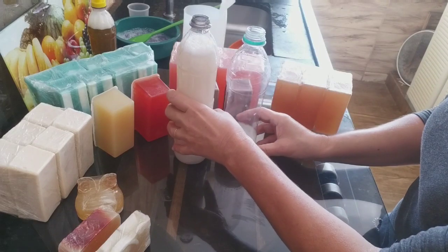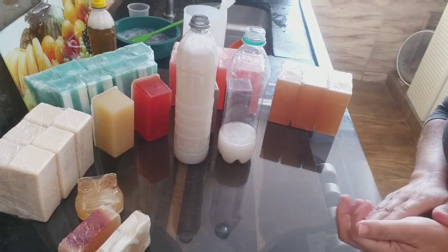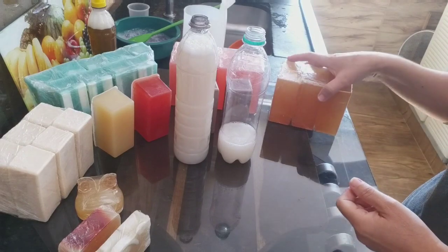É sonho, né? E ainda dá para passar mais água, dá para lavar mais coisas aqui. Então como eu falei, deixa para tampar com 12 horas — acabou a reação, aqui e pronto. Eu vou mostrar umas receitas que já estão no canal aí para vocês.